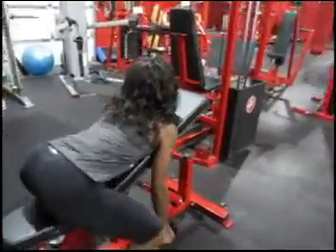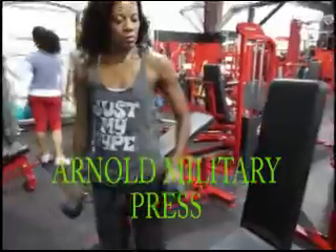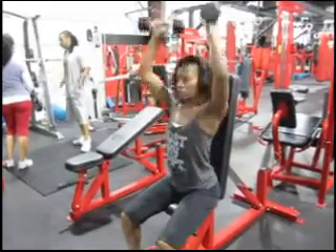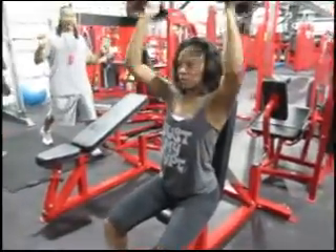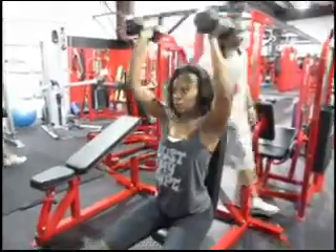The next exercise is the R-Note dumbbell military press. You want your palms facing forward at the bottom, and then rotate as you press up. At the top of the rotation, your palms will be facing away.